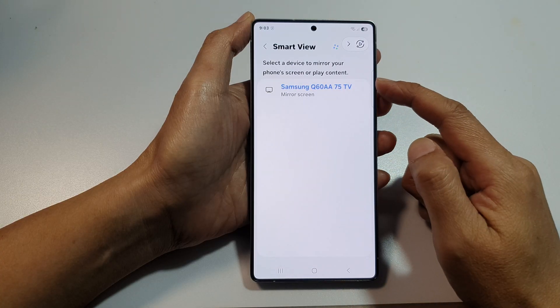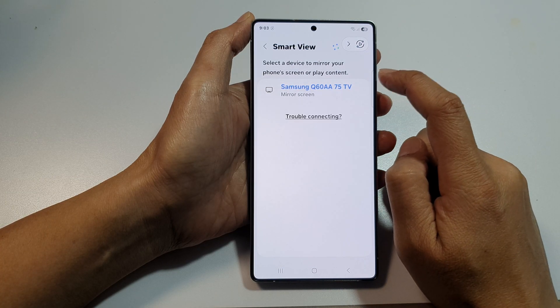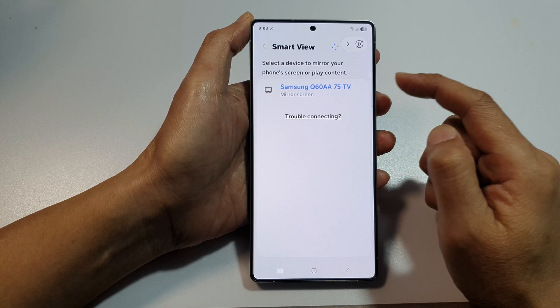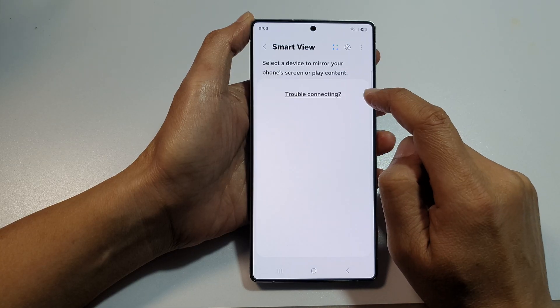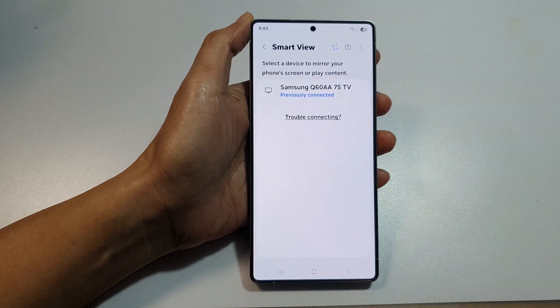If it's the first time that you connect to your TV, it will ask you to enter the PIN. So if it asks you to enter the PIN, just grab the PIN on your TV and then put it in. You can tap on it to connect or disconnect your TV from Smart View.